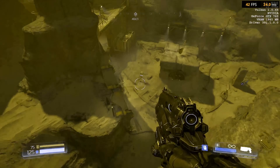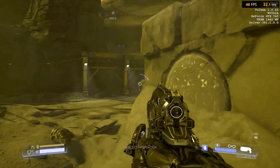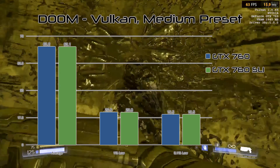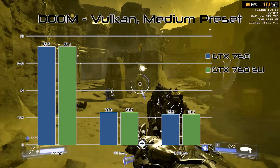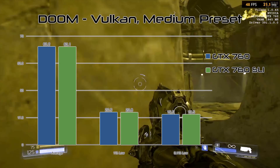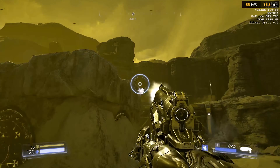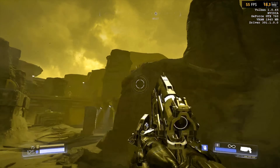Moving on to Doom, it's another title that likely suffers from a lack of video memory on these cards. With a single card, I was only able to hit 60 FPS at medium presets, and the lows still dropped below 20 at times. This is also our first example of why SLI is typically not recommended — Doom completely ignores the second graphics card, scoring identically in both tests.